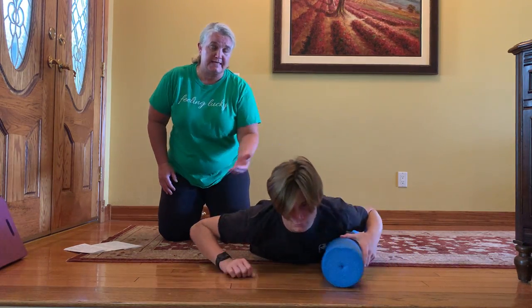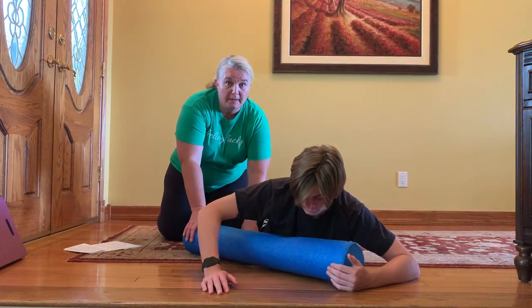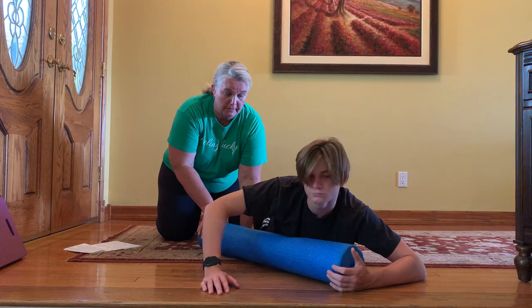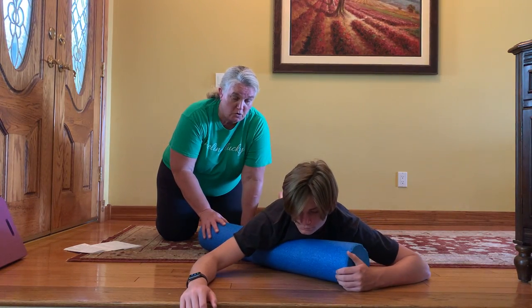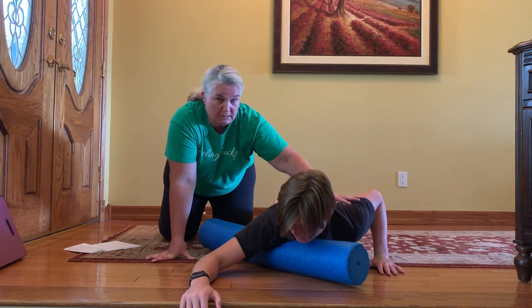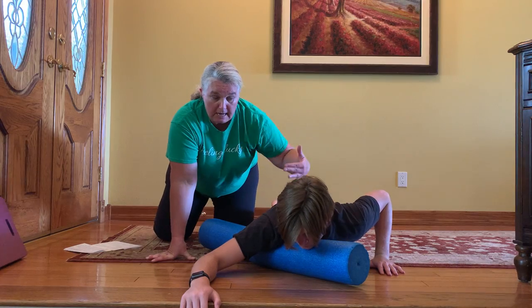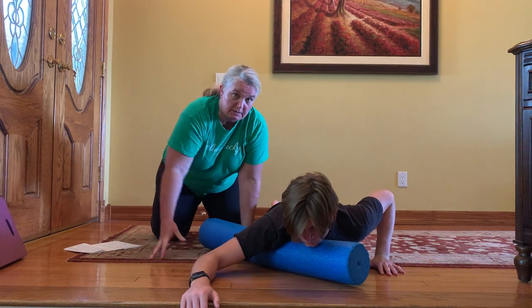So now we're going to take the foam roller back to the right side and we're going to change the angle here to about a 45-degree angle. We're going to rest that shoulder and chest on the foam roller again. The left hand here is going to be again put in that push-up position — this is our movement arm. So now we're going to be kind of coming horizontally here to get onto that chest muscle a little bit more.